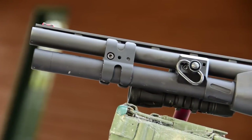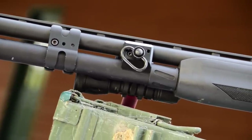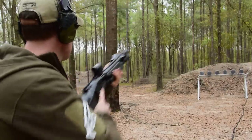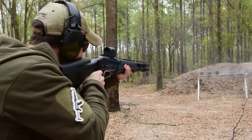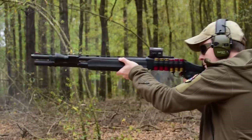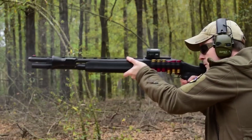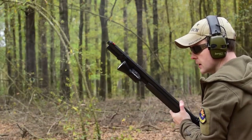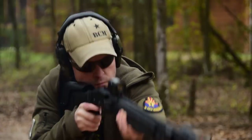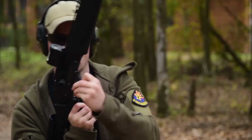Number four is the Nordic Components MXT Modular Magazine Tube Extension. The hardest part of running a tube-fed shotgun is keeping it fed, so the best solution is to carry as much ammunition inside the gun as possible. These extensions range from plus two to plus nine. Getting the correct size means the tube won't extend past the barrel — which matters because there's a chance of striking your own magazine tube if it extends too far past the muzzle, and it can make the shotgun difficult to maneuver indoors.